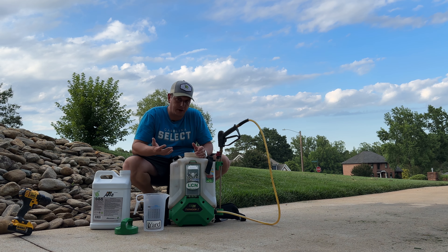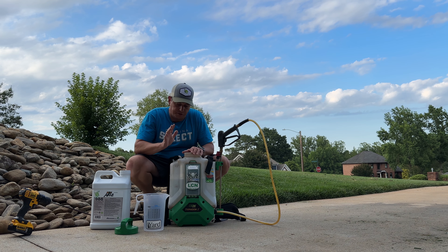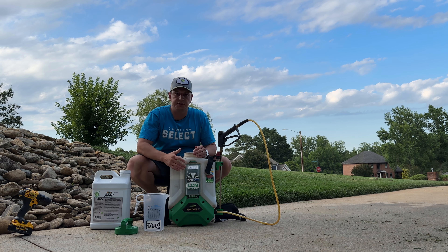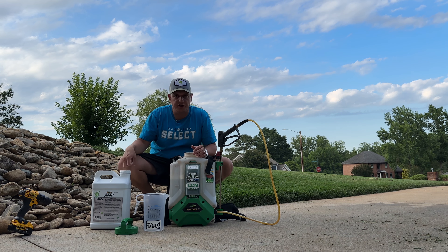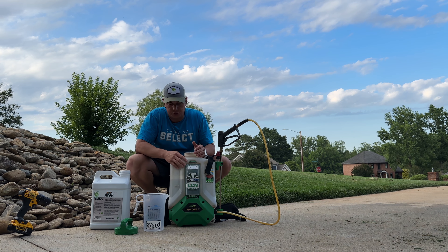I'm going to do something about it. As I've said many times, my lawn is irrigated. And so if your lawn is not irrigated, I don't recommend you doing this because you're going to only make the fact that the turf is dry even worse by poking holes in it.